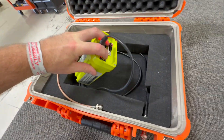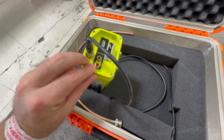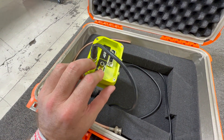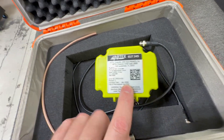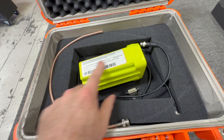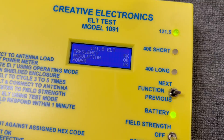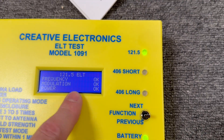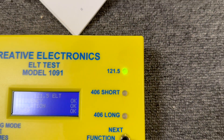Now that I'm done with the test, I can reset the ELT — turn it on and then back to off, which is also ARM — and this thing is good to go back in the airplane. While I'm here, I want to note the battery date: this thing is good until April 2029. If I need any other data off the side for my logbook, now's a good time to get it. All the data is also stored inside my tester, so I can go and look at the ELT test — it tells me the frequency, modulation, and power. All that stuff was good.